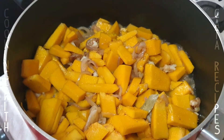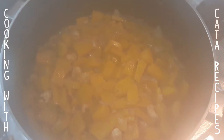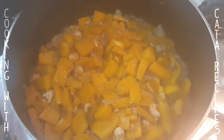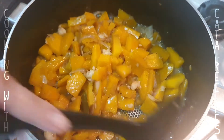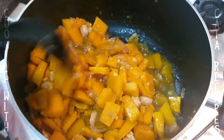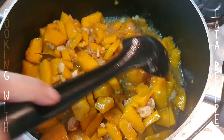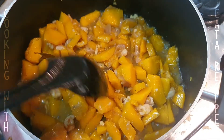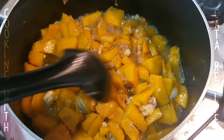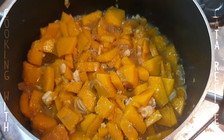Then we cover it. It's looking good, folks — it's done. Simple lang. But it's delicious, guys — try it. Don't forget the most important thing: the sugar, to make it sweet.